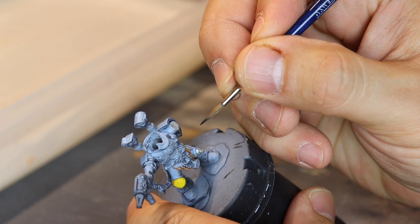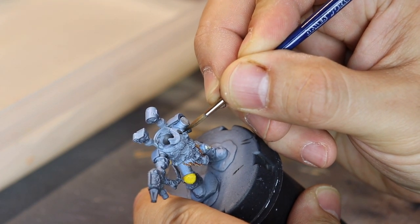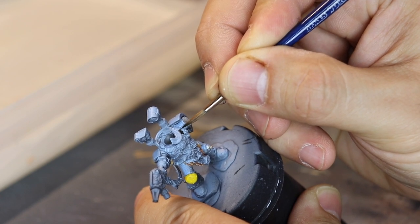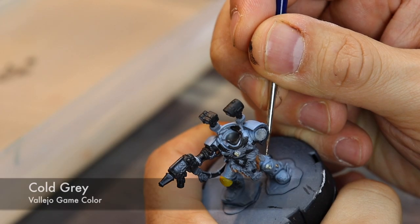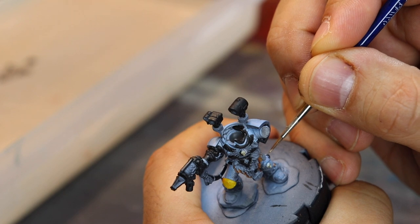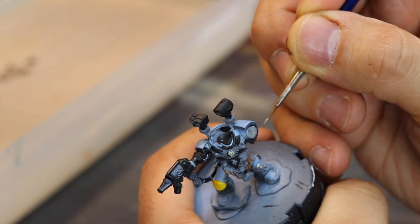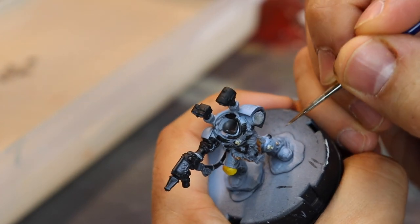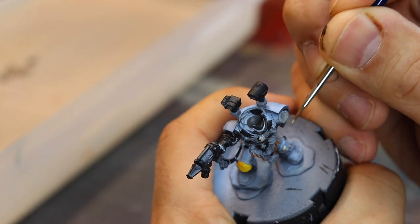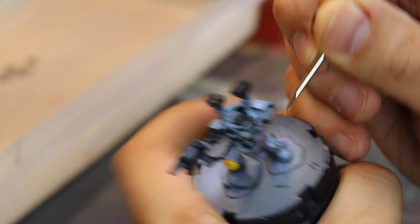Next up some Black Primer. I'm going to prime up all the places that I want to be black and that I want to be metal. A good undercoat is black for metal because the metal paint is translucent. Then some Coal Gray next — I'm trying to create highlights on the actual cords coming from the side of his legs. I'm going to hit the little areas, just glaze in some lighter colors where I think the light is hitting it, creating some little hot spots. I think overall it adds to realism.